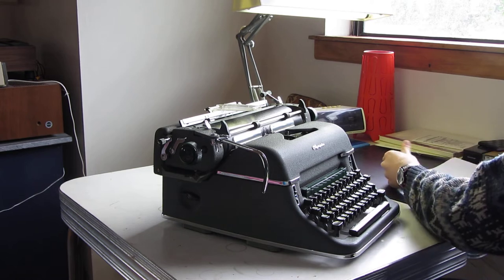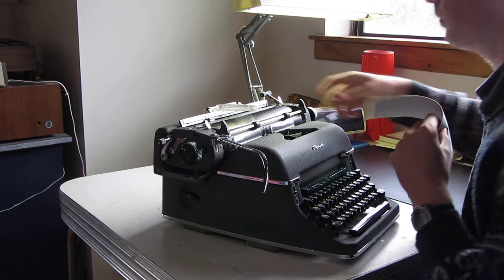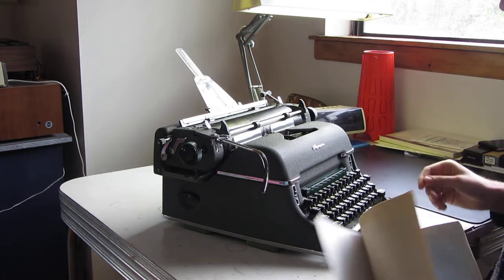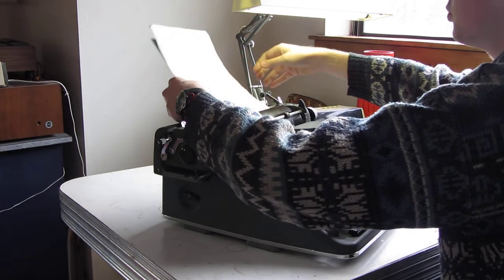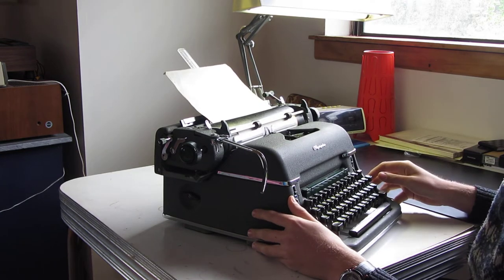Beautiful piece of mid-century engineering, absolutely a feast to type on. I love these machines. Just for starters, let me show you this hand crank system.